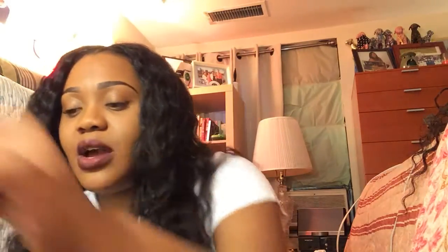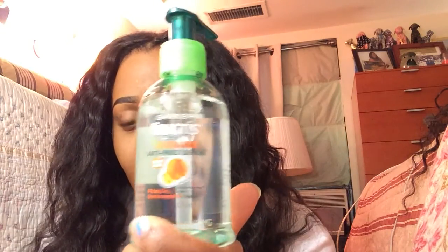You guys can continue to watch to see if this hair holds up — we can go through it together. I will be showing you the products I use on this hair as it goes, and what works. For right now, I'm really in love with this Garnier Fructis Sleek and Shine Anti-Frizz Serum. It was like $3 at Target — it might be cheaper in other places.